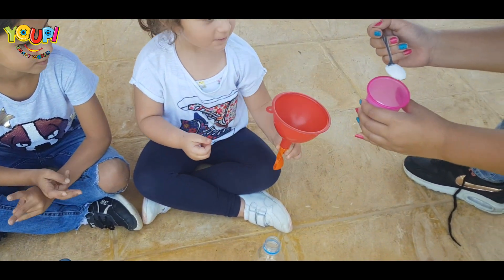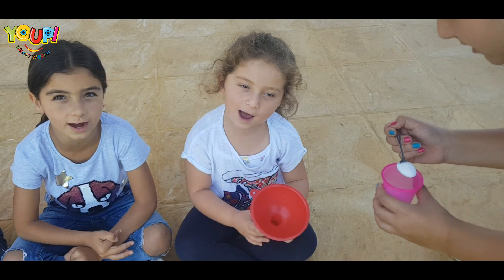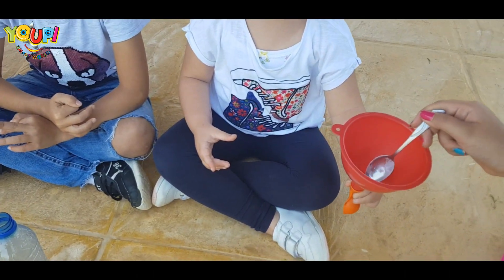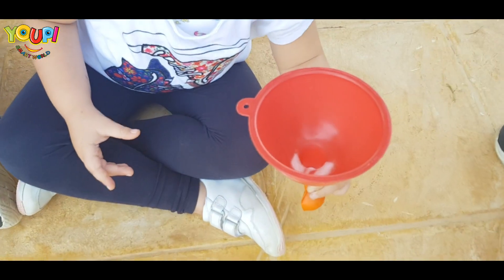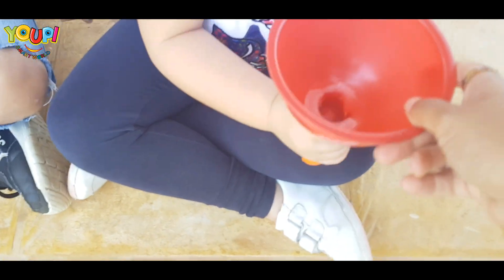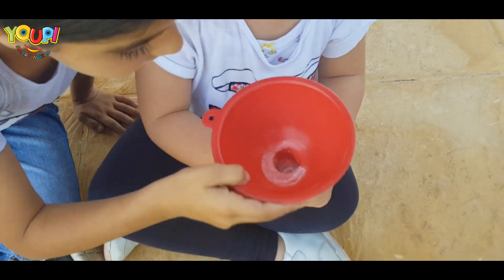So first what are we going to put now? The baking soda! Good job! Bravo! Are they all in? No! Okay, you can shake it a little bit. Great job! Now it's all in!